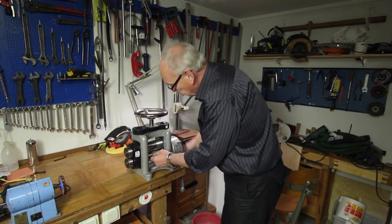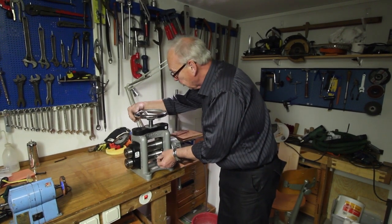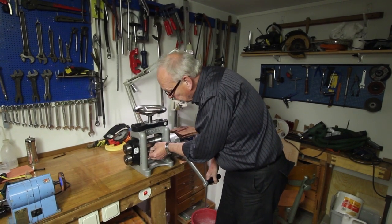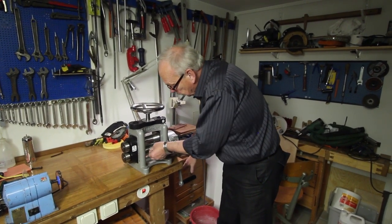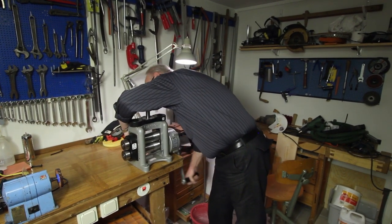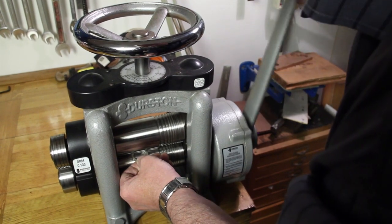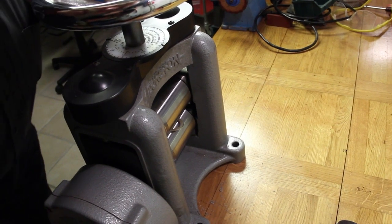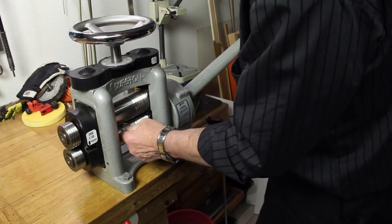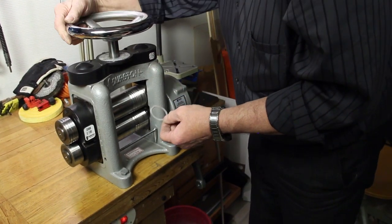Now I'm going to start transforming this perfect ring into an ellipse, and for that purpose I use a rolling mill — it's a Durston 130mm combination rolling mill with extension rollers and gearbox. Now I'm adjusting the distance between the two rollers. I have to put the piece through the rolling mill many times to get it thinner and thinner each time.